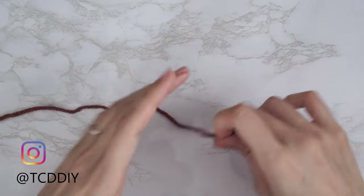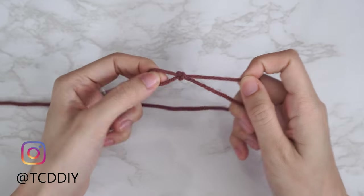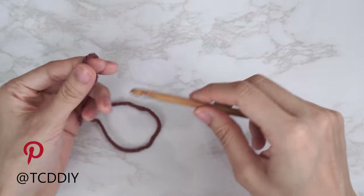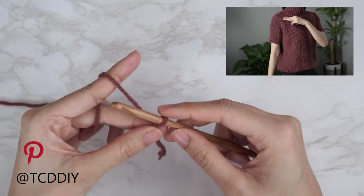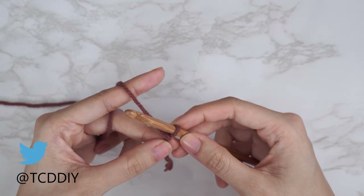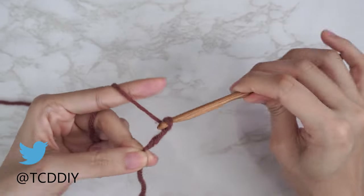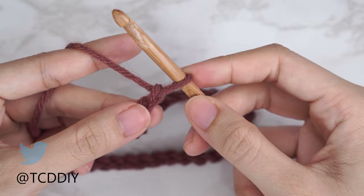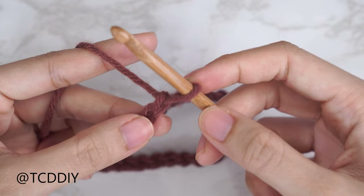To get this top started, grab your category 4 yarn and make a slip knot. Next, grab your 6 millimeter hook and start off by making a chain that reaches from the top of your shoulder down to where you want the bottom of the top to be — keeping in mind that we will have a bottom band. I need a chain that is 18 inches or 45 centimeters, so I'm going to start by making a chain of 68.